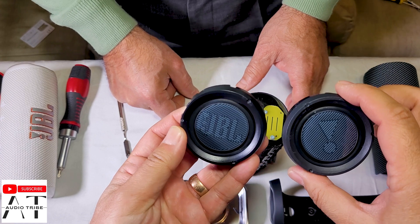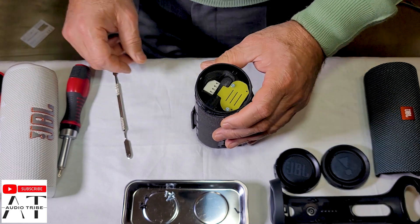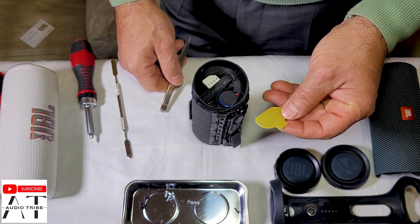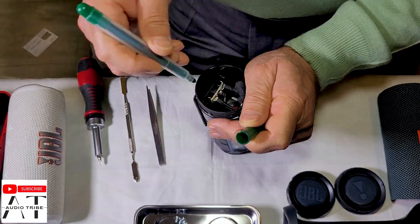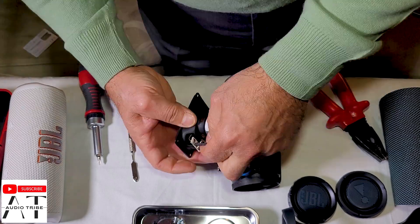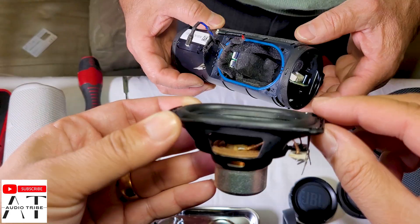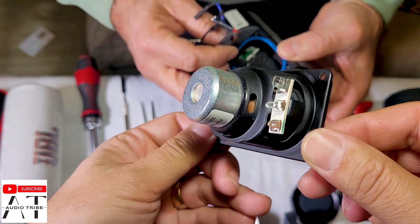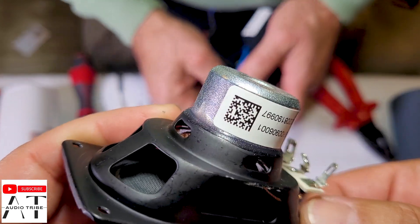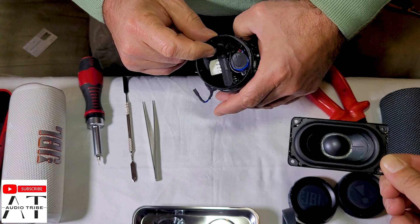These are the base reflex membranes. Now let's see what we have inside the speaker. Here we have the internal battery. This is the speaker. This is the driver — this is how it looks and it's quite heavy. The only markings that we have are here. This produces 20 watts of power and this is the only driver that this speaker has inside.